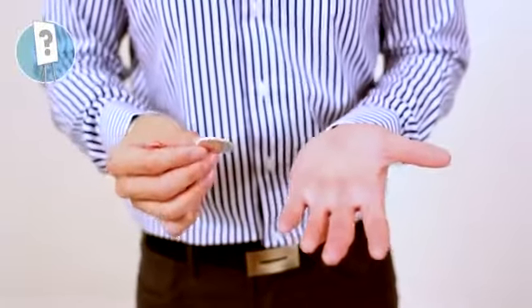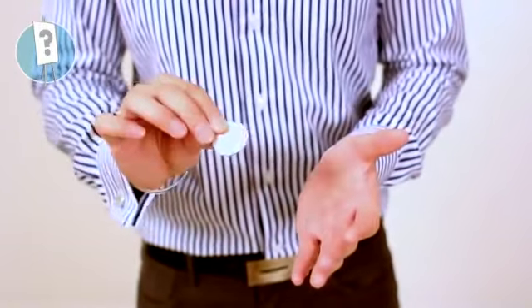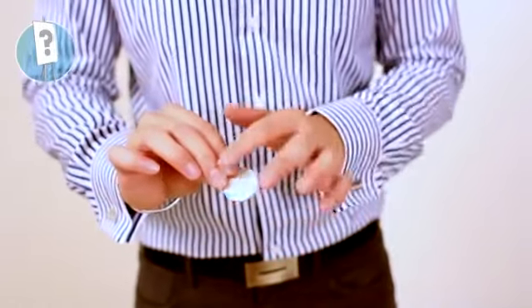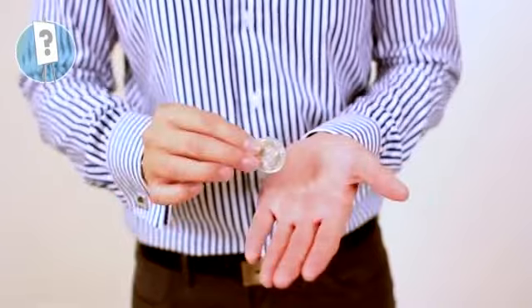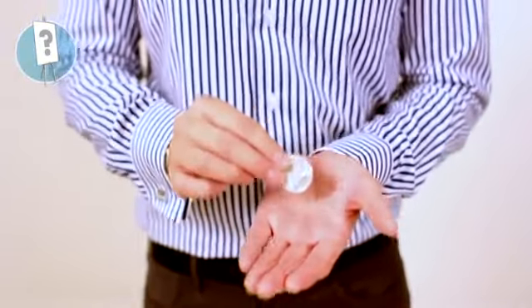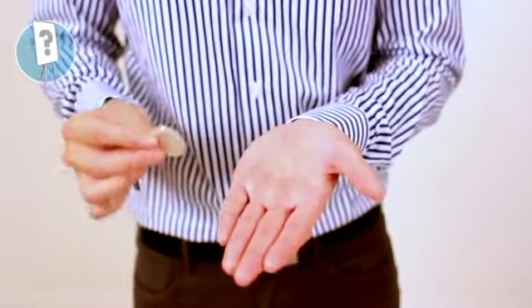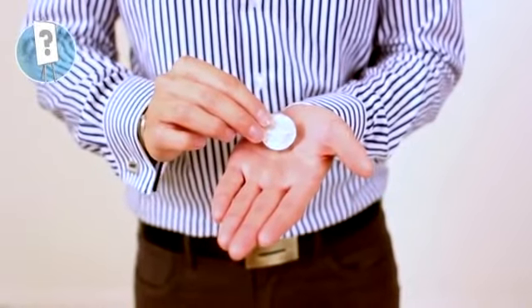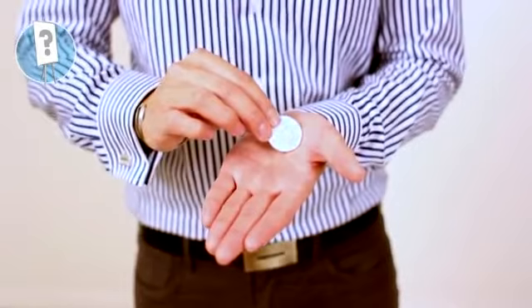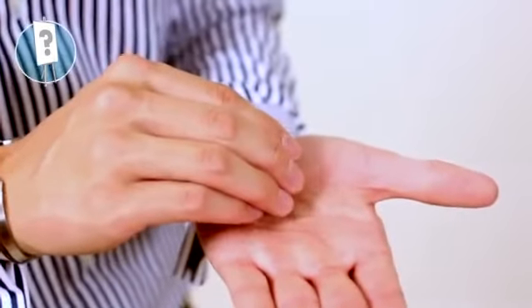What you're going to have to do is go into your other hand with a coin held between your fingertips. You're holding it with your thumb and two fingers. As you go in, you curl your fingers up. When you curl your fingers up, you push the coin against that fleshy part of your thumb and just pop it in like that.